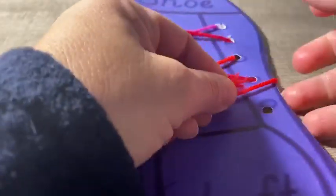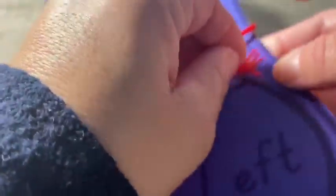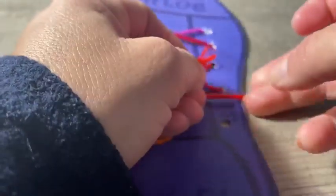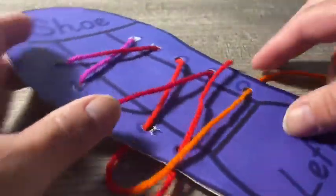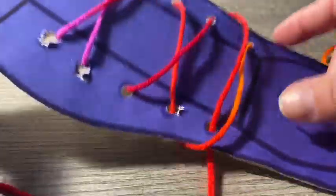Make sure your shoe lace is going into the hole. Make sure you go in, make sure it's in — in and pull. Wow, we did it! Good job.